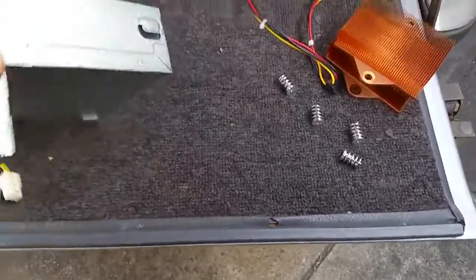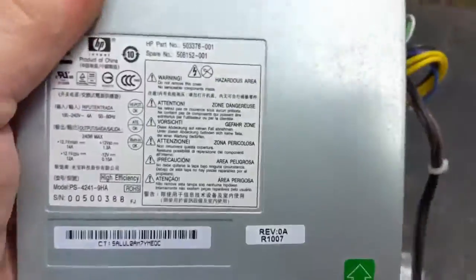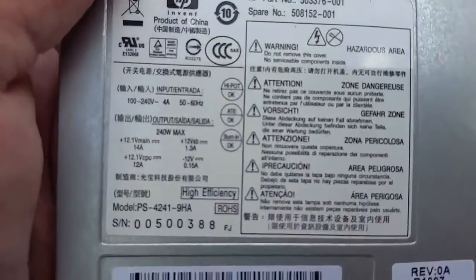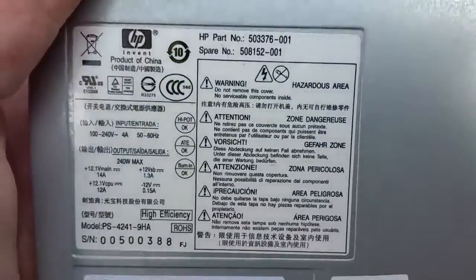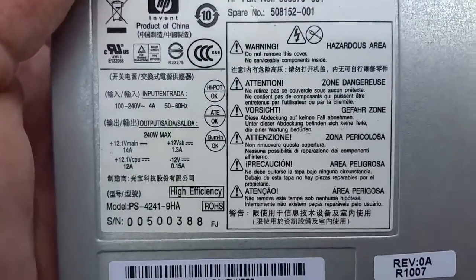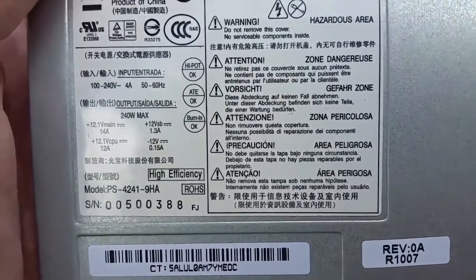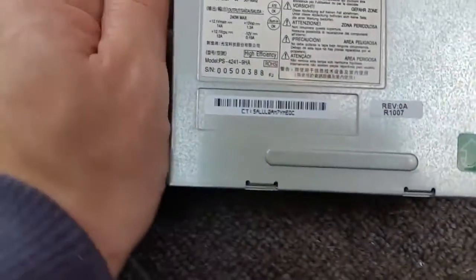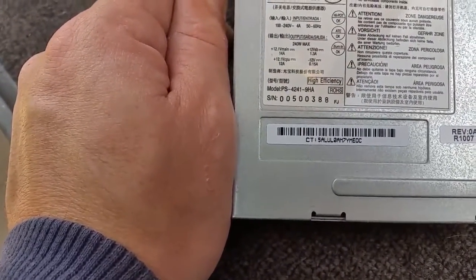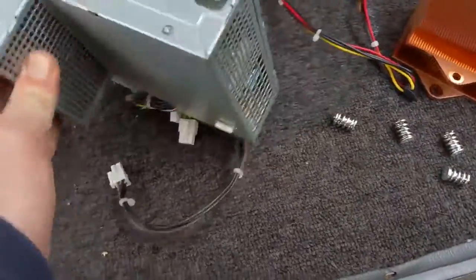G'day everyone, thank you for tuning in. We've come to tearing down a SFF PSU - this is the PSU out of my old HP 6000 SFF. It's a 240 watt high efficiency unit: 12.1 volts at 14 amps, which gives you quite a kick. Revision number 1007. Not sure when it was made, but we're tearing it down, so let's get into it.